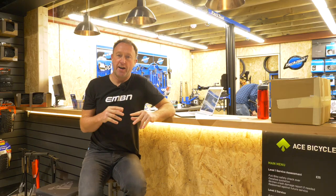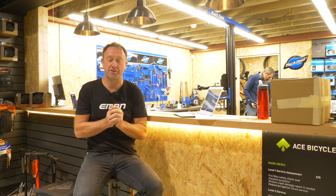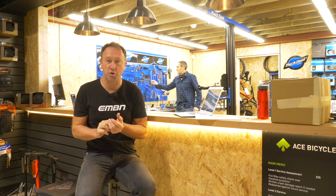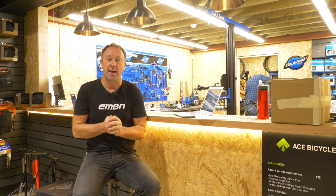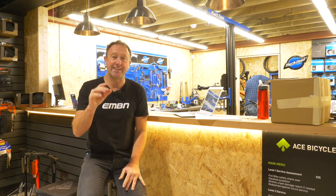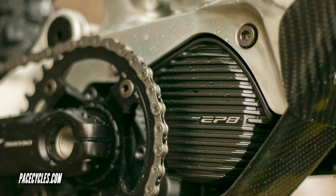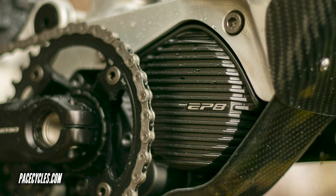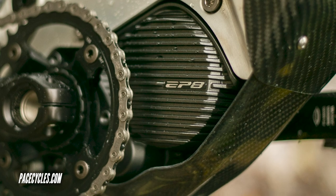726 watt hours puts that up there as one of the biggest capacity e-mountain bike batteries on the market. Apparently it's 40 mil shorter in the down tube than the equivalent 625 watt hour battery, which also lowers the center of gravity. Another key part of this bike is that the motor orientation is flat — if the motor is rotated in the frame, like many e-mountain bikes, that puts the mass higher and raises the center of gravity. Some very nice thinking going into this bike.